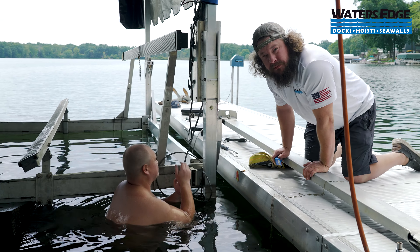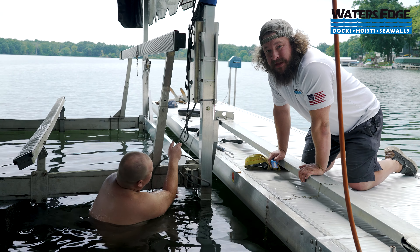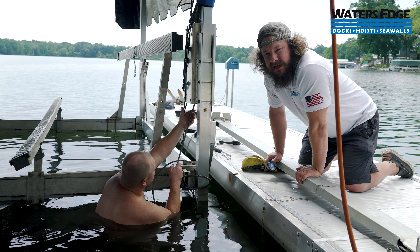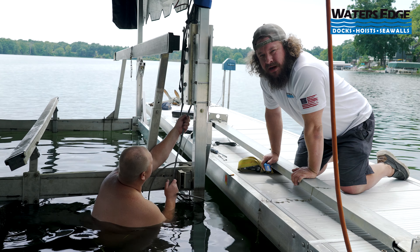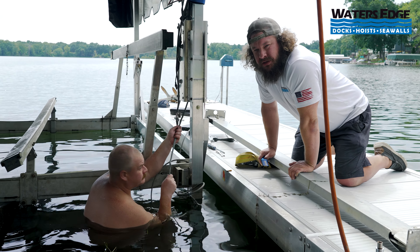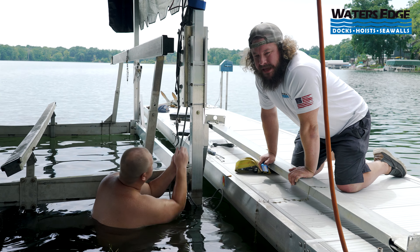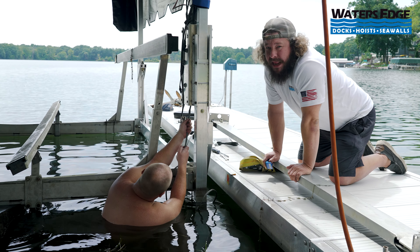Nate brought up a very good point — and I know he's saying this from experience because he's done hundreds if not thousands of cable repairs. Be very careful of burrs, especially if you're sliding your hand on the cable, which is a huge no-no. Almost every time you're going to end up catching a burr that's sticking out and it's going to puncture right into your hand. Most of the time with cables that have been in the water in lakes full of bacteria, you're going to get an infection. Gloves might not be a bad idea.